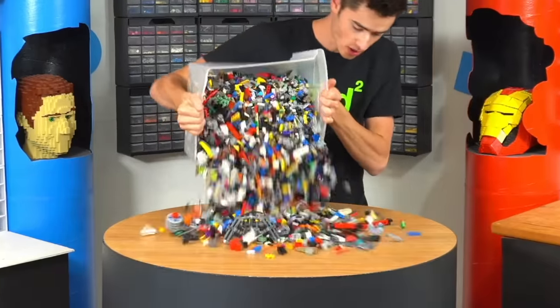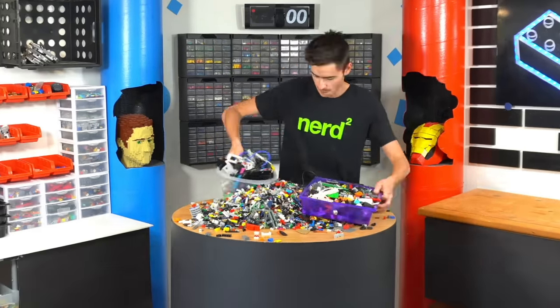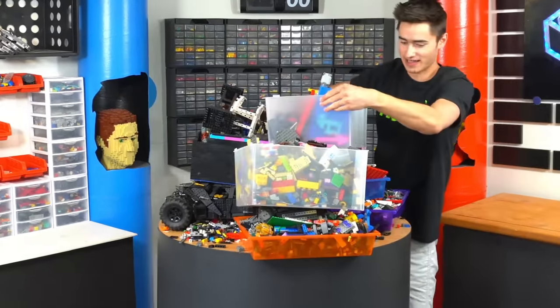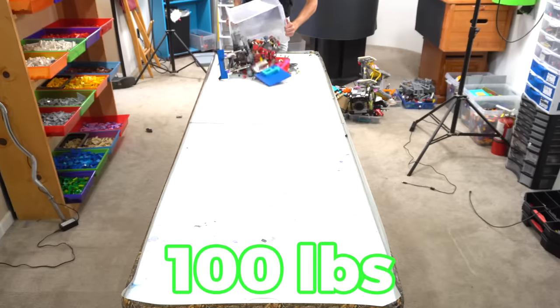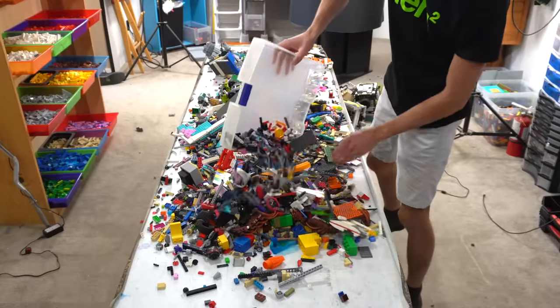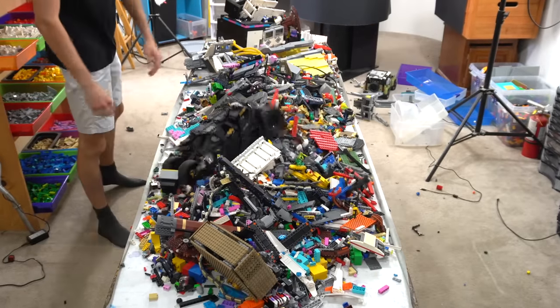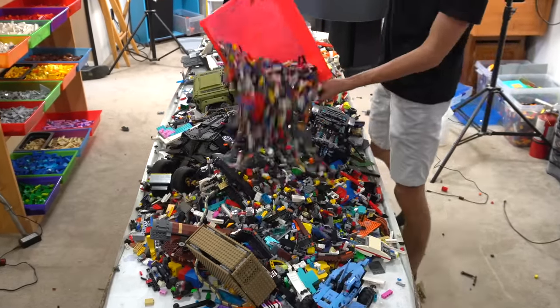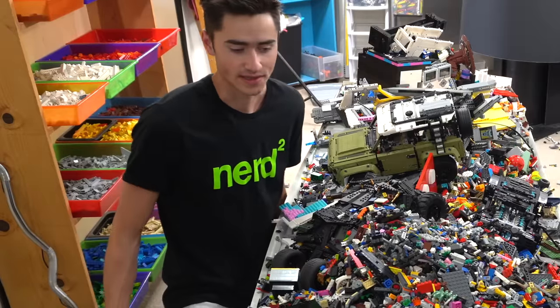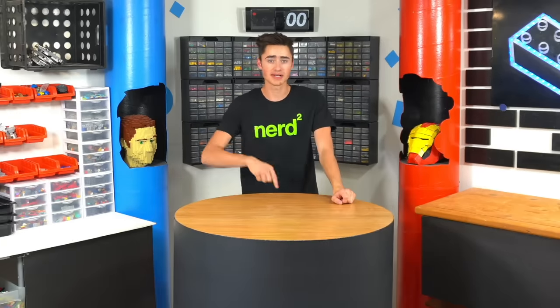This is 10 pounds of Lego. This is 50 pounds of Lego. Don't fall — and this is a hundred pounds of Lego. I thought this would break the other table so I just moved it to here. But this is a hundred pounds of Lego and I have to sort all of it. Today's Monday, August 1st, and this is day one for reference.